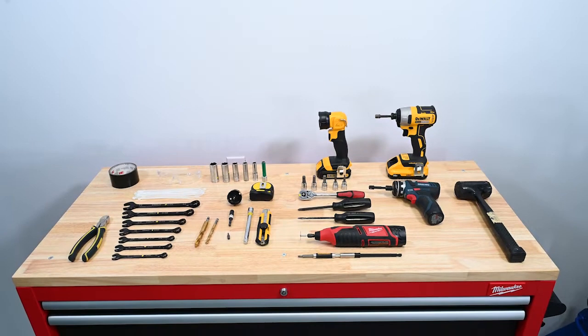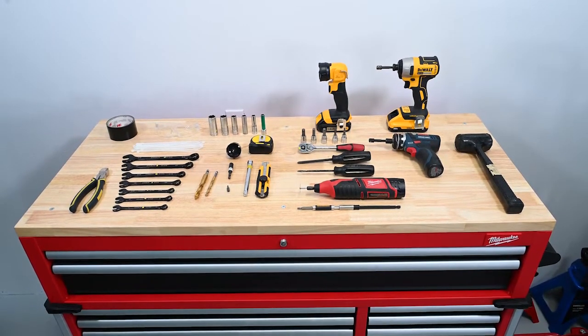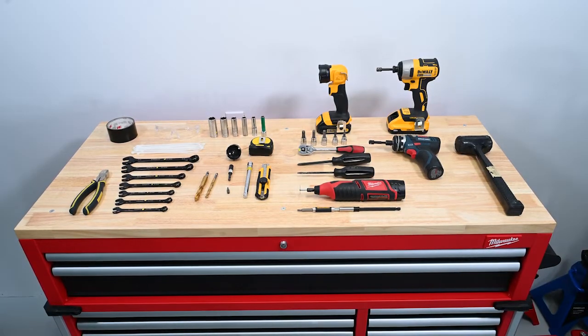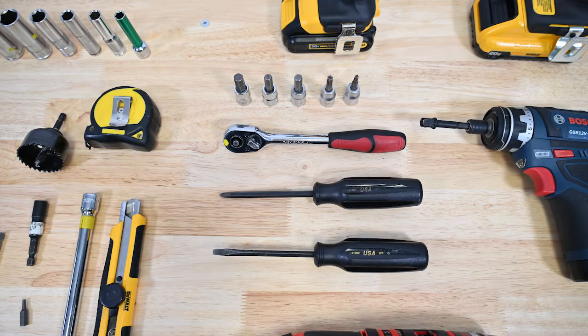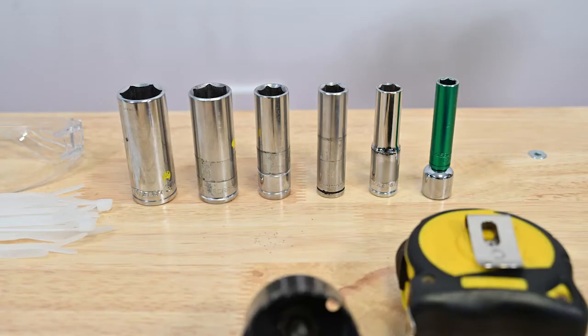Once you have identified all the components, you will want to make sure you have all the tools required for the installation. These are the tools you will need: three-eighth inch and half inch ratchet, ratchet extension five inches or longer, sockets up to three-quarters inch, metric sockets — 10 millimeter, 11 millimeter, and 17 millimeter.